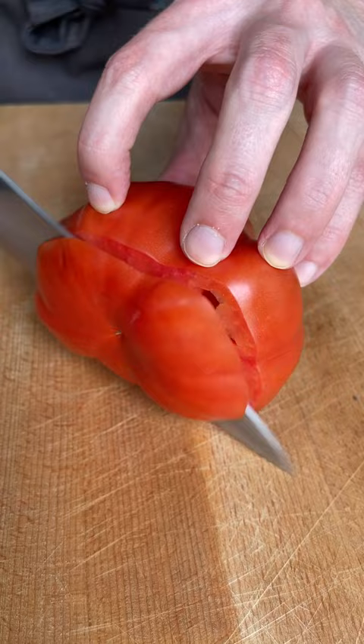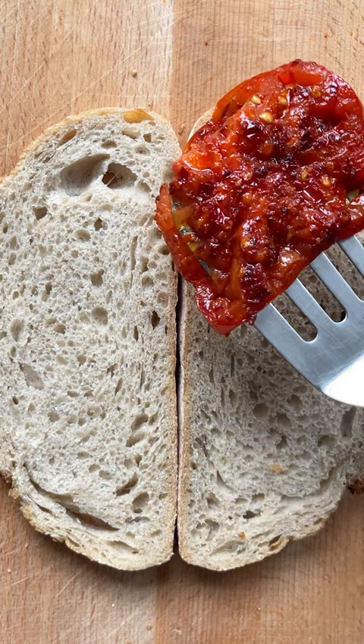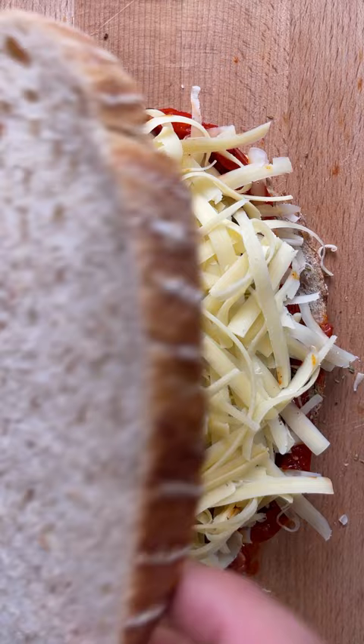This is my andouille and tomato toasty, made with delicious Pilgrim's Choice Extra Mature Cheddar Cheese. Slice those tomatoes and fry them up with the andouille, then layer onto the bread and drizzle over some of that spicy oil.